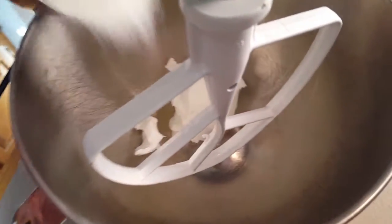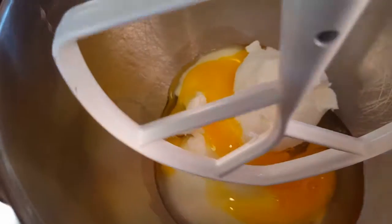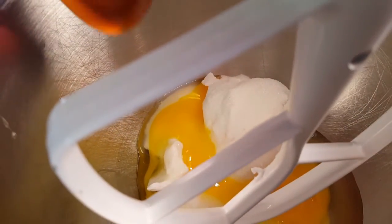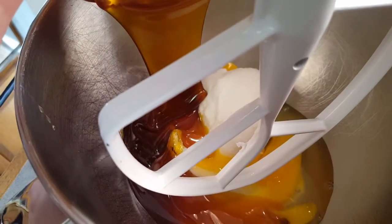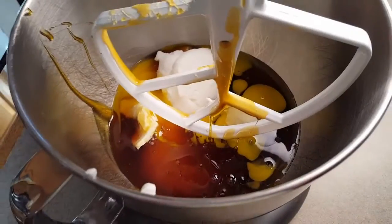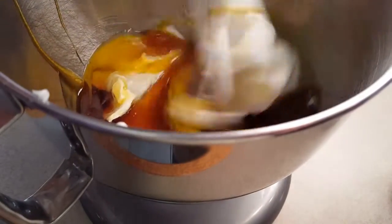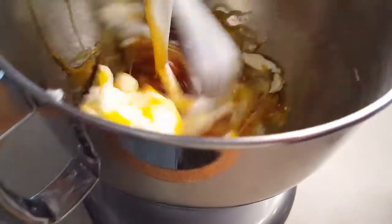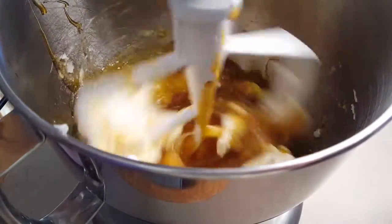So I've put in the shortening, I'm going to add the sugar, I'm going to add two eggs, and then I'm going to add my molasses. So all the wet ingredients are in the bowl, I'm going to mix. Start off on low. You want to cream together that sugar and egg mixture, the shortening, and the molasses.